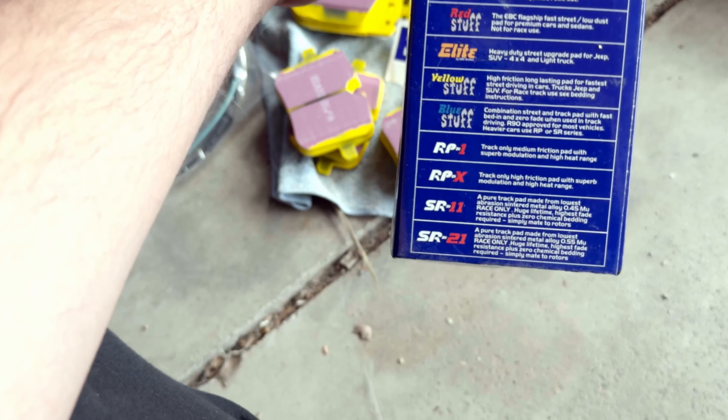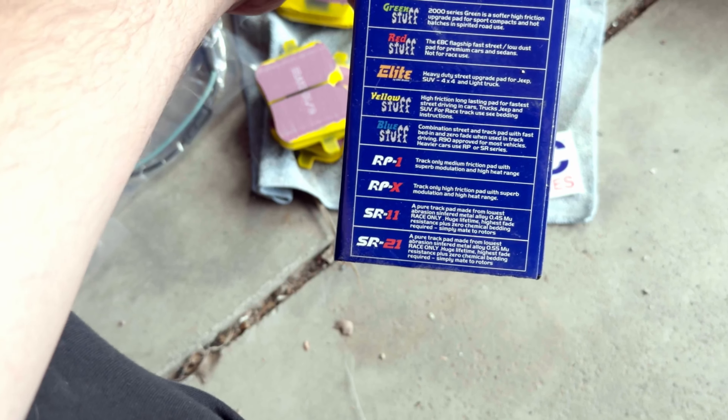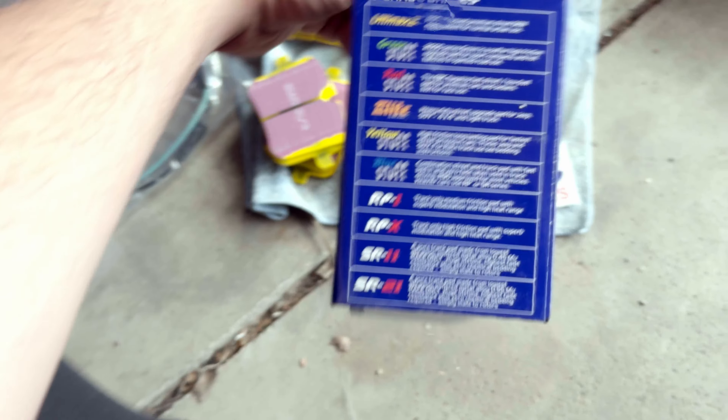The Red Stuff is for fast street and low dust, not for race use. The Yellow Stuff is a bit higher friction and you can use it at racetracks, and of course the Blue Stuff and beyond are just fully race. This should be good enough for our back road cruising, the mountain windy roads, and all that stuff. We do brake pretty hard often, but not to the point of really overheating the brakes.